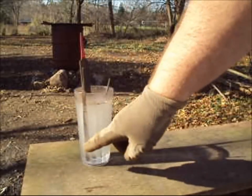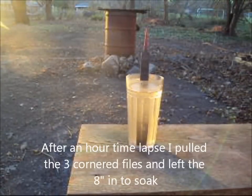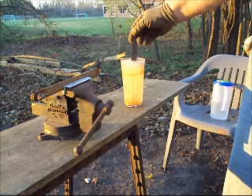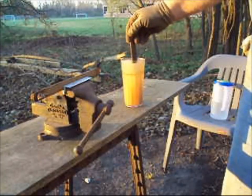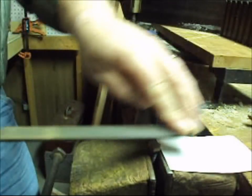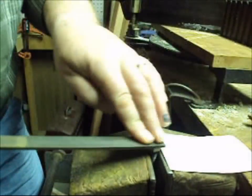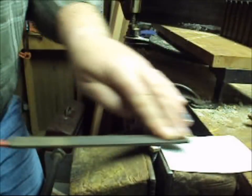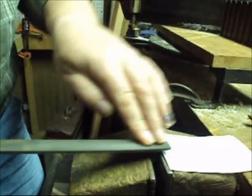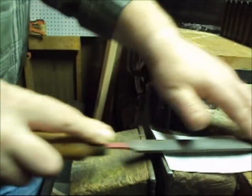You can see the acid etching away on that file. Thank you, see you next time.